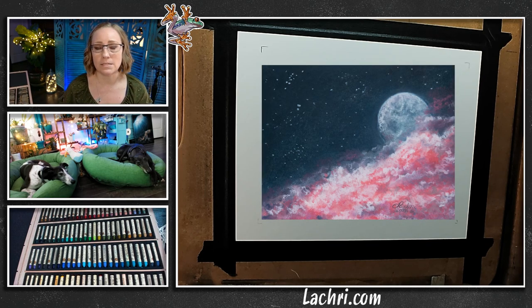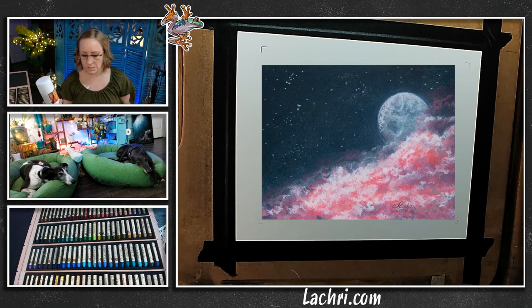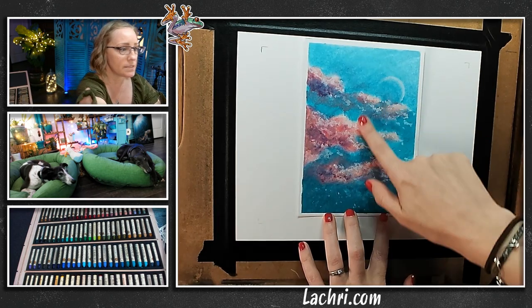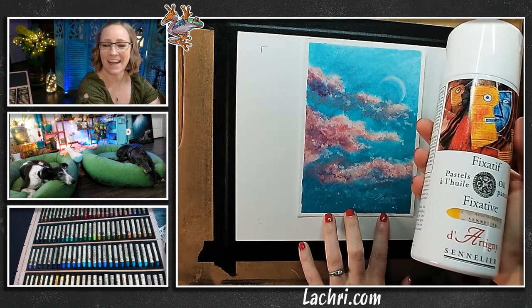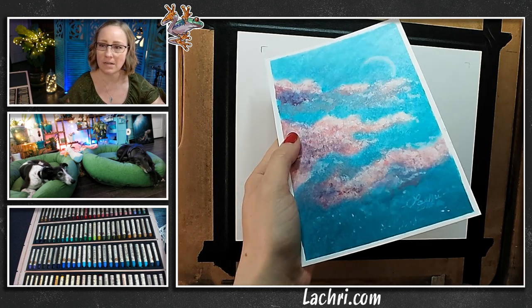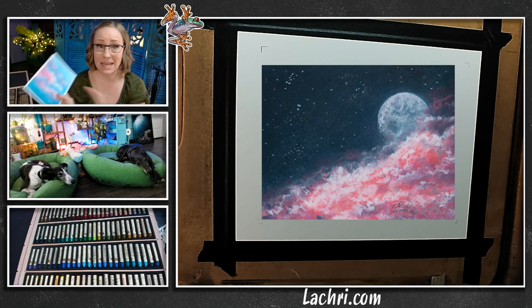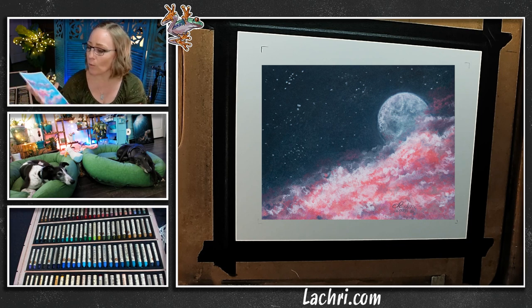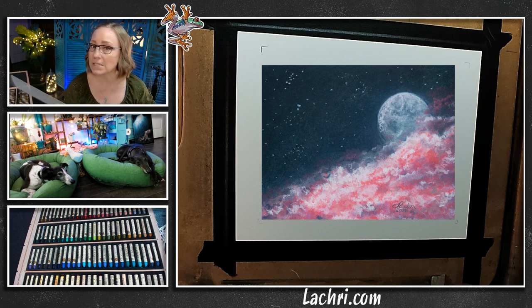I had never used a fixative with oil pastels before. One of the complaints I'd had is it seemed like the oil pastels I used in the past would take months to sort of set, but they never dry all the way — they're always soft, so if you ran your hand across it, it would smudge. I did this piece this week and look — no smudging — because I used the fixative. It gave it a slight sheen, a little bit of gloss, and it hardened it right away. I can touch this and I'm not messing anything up.